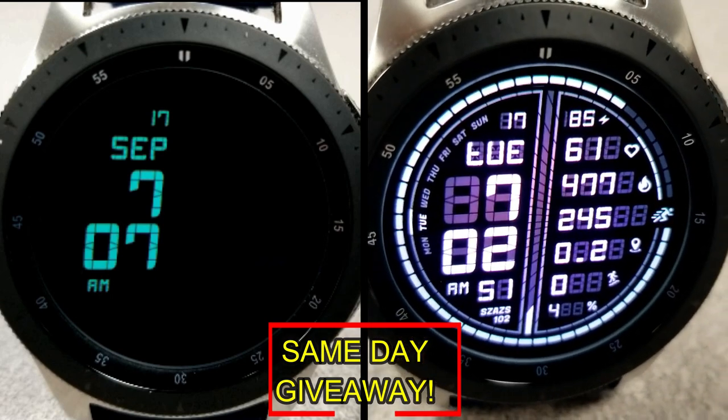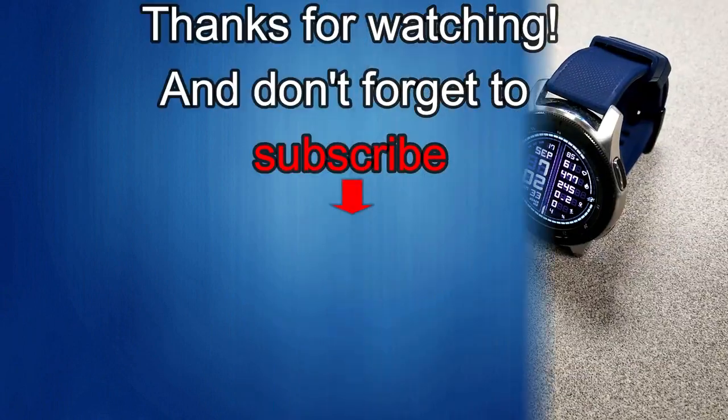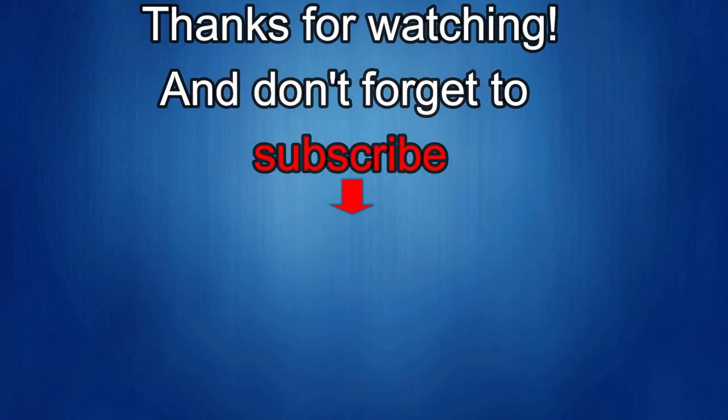Thanks again for watching our review. If you liked it, show us some love with a thumbs up, subscribe to the channel, and share the video with your friends — with your support it really helps me keep the channel going so I can continue to offer discounts, giveaways, and fresh content. I'll see you in the next episode — until then, take care.